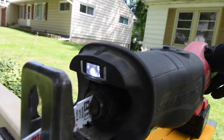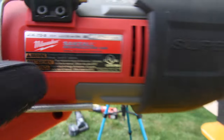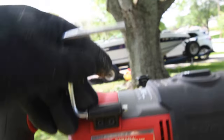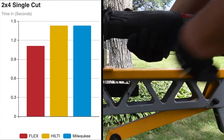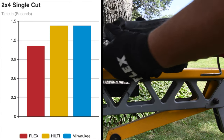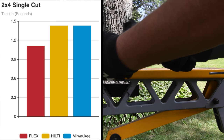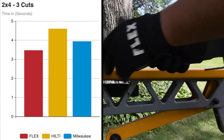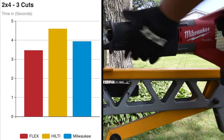Milwaukee has a single LED light in the front. Model number is 2722-20, one and a quarter inch stroke length, 3,000 strokes per minute. It does have an orbital feature and a speed selector from 1 to 5. Going back to the very first cut: Milwaukee and Hilti tied at 1.43 seconds, and Flex came in first with 1.11 seconds. For the 2x4 three-cut total, Flex got first with 3.47 seconds, followed by Milwaukee then Hilti.